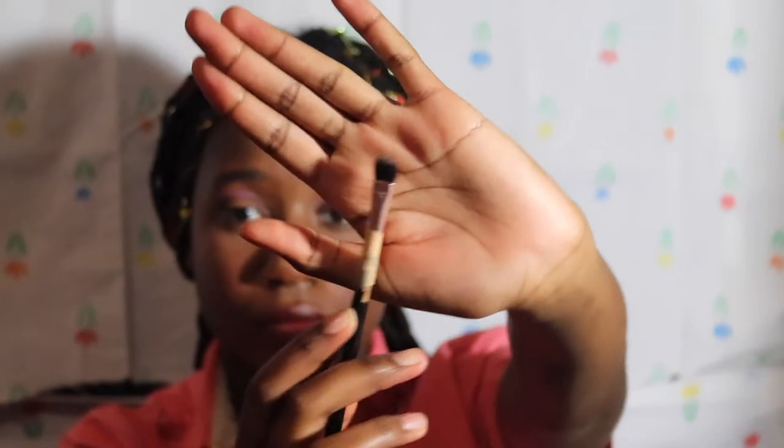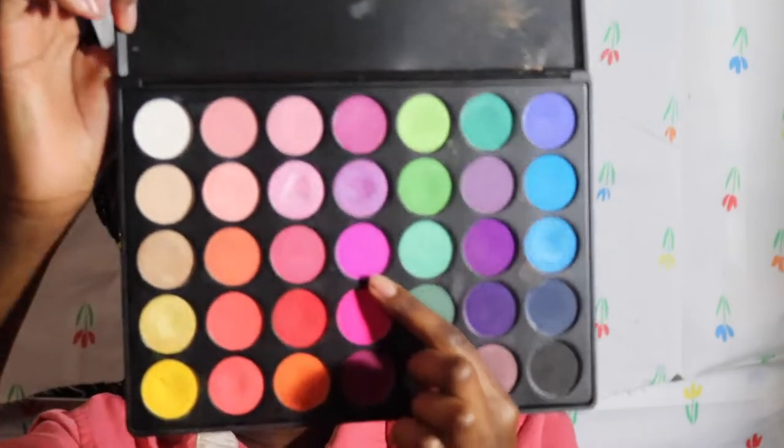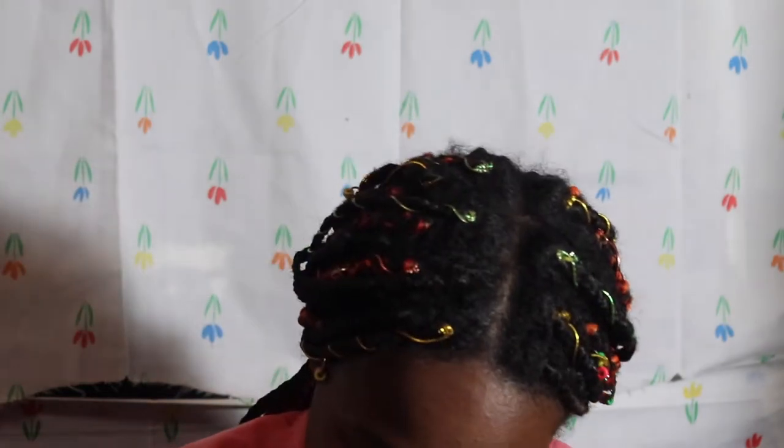If you have a more precise brush than the one I'm using, obviously use that. For the rest, I'm gonna take this flat brush and mix this purple right here from the Morphe 35B with the white shade already up there, because I want to get a pastel effect — oh, this looks pink.